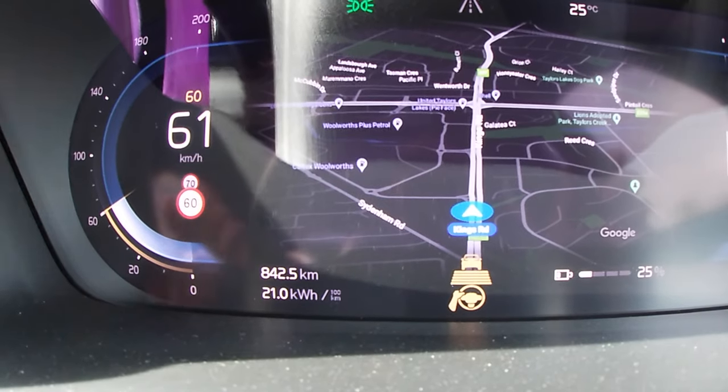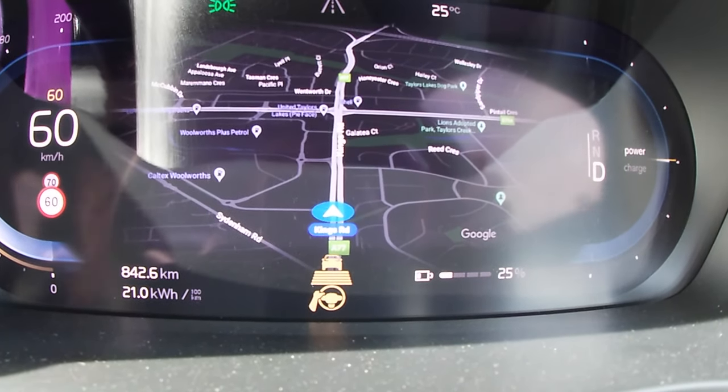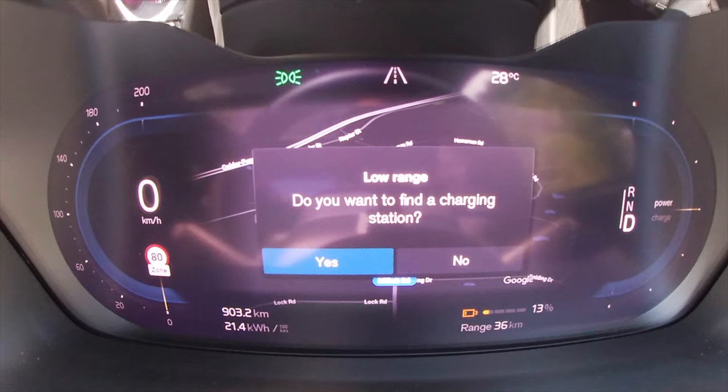You've got your speedo to your left, drive select to your right — drive, neutral, and reverse — obviously. I've got one-pedal driving turned on right now, and it sticks with your profile. For those who don't know, when you want to slow the car down you just take your foot off the accelerator, and the car slows to a complete stop, blending in the brakes for a smooth, seamless experience. It's done very nicely, and there's plenty of capacity in those electric motors to bring this car to a stop pretty fast.